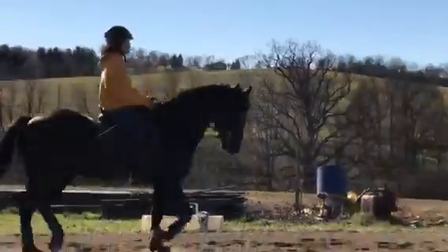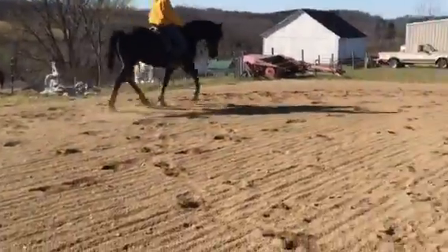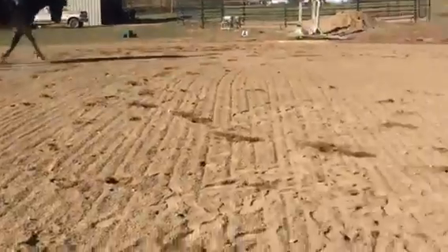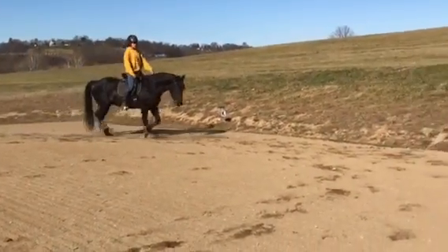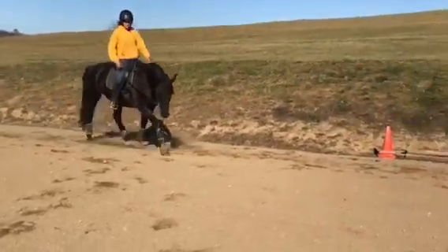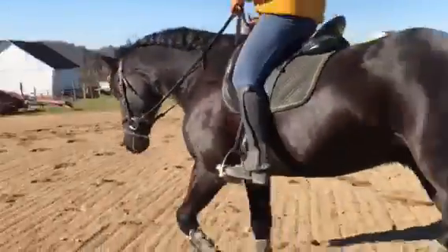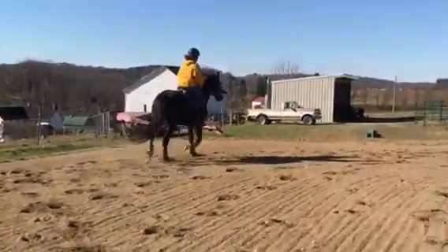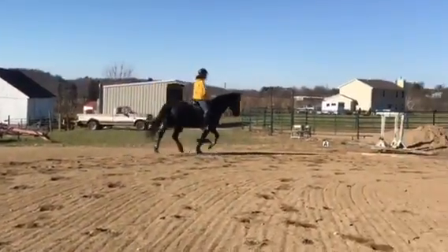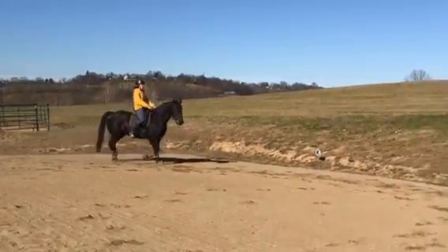Once we get the shoulder-in as you're getting it, then you start to try to set him back — rock him back. But he's still in the phase of just getting the shoulder-in. Watch when you stretch him that you don't over bend him. He should be as straight stretching as he is in the working frame.